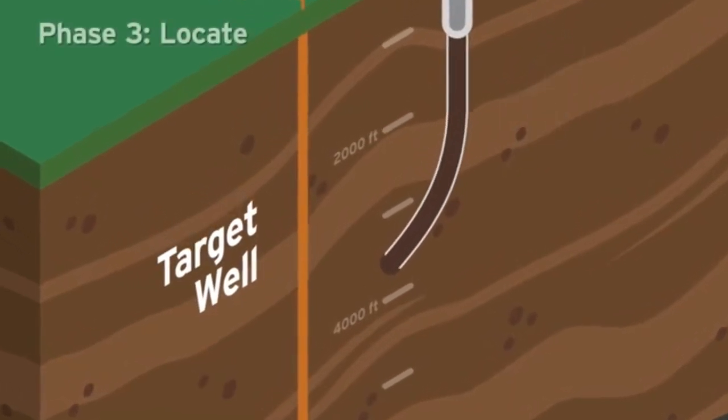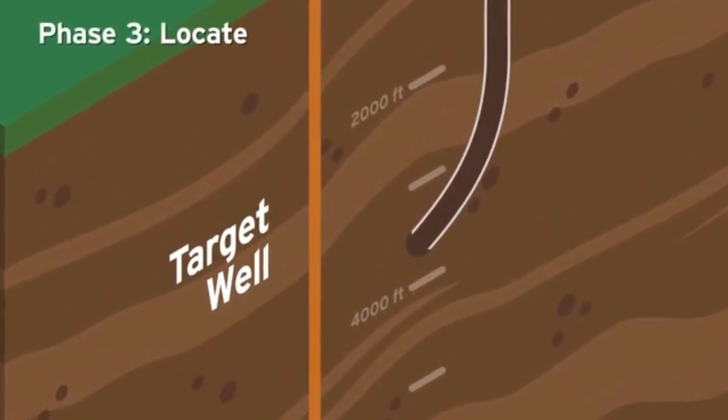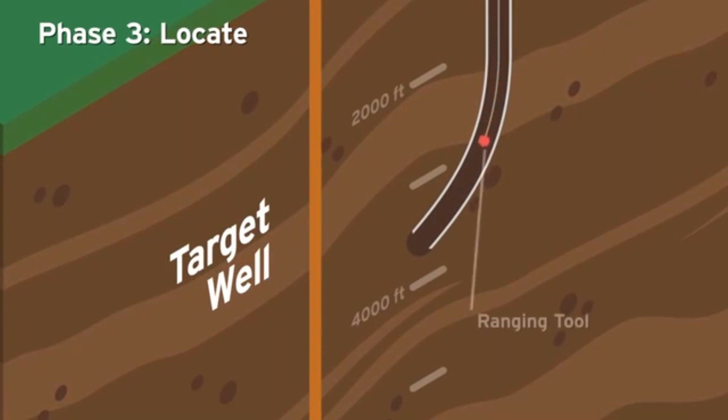Phase 3: Locate. Utilizing an advanced ranging tool to track and identify the location of the target well, drilling technicians can now begin what is called proximity ranging runs. The ranging run process uses a specialized tool that generates an electromagnetic field to detect the location of the target well. Ranging specialists review data from the ranging tool to identify the well's location.